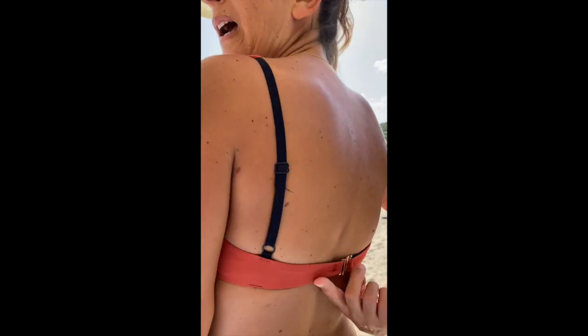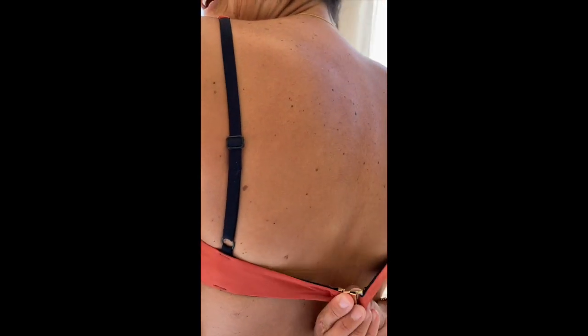The neckline is round as you can see, and then I have a small dart under the bust, so the fit is very comfortable. I have no side seam here, and as you can see on the back I have a clasp on the center back.